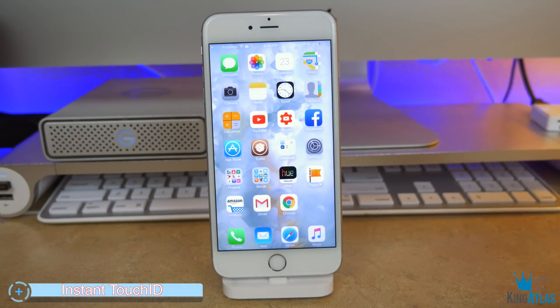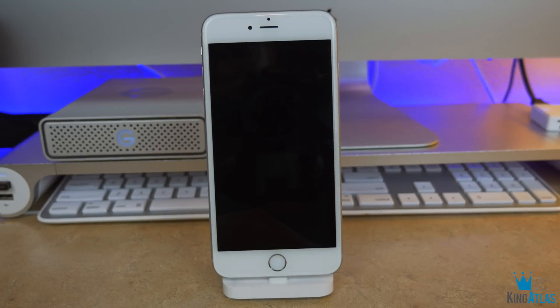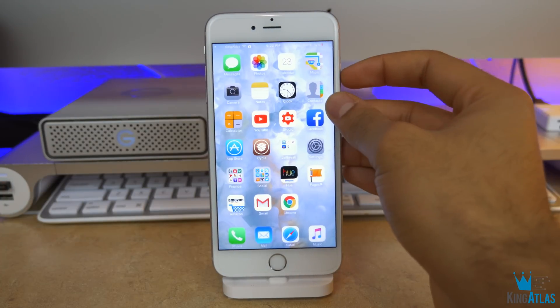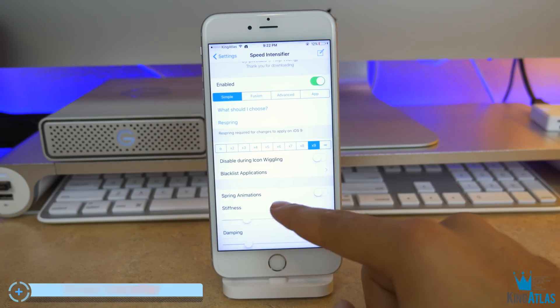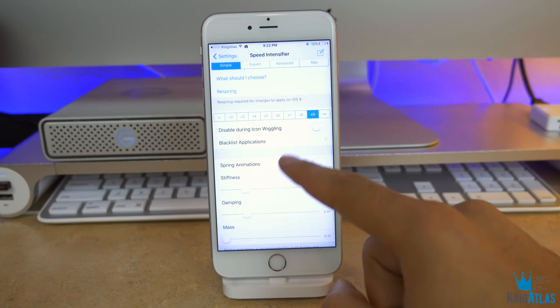Coming up next is called Instant Touch ID. A lot of Android users are already used to this — basically you can wake your smartphone by just placing your finger over the fingerprint sensor. This is a super convenient feature to have on iOS, and it works super well with the next tweak called Speed Intensifier, which allows you to speed up your animations and tweak them to make your smartphone seem a little bit faster.